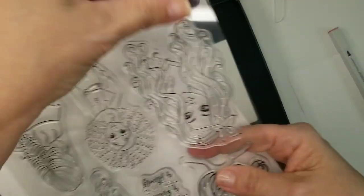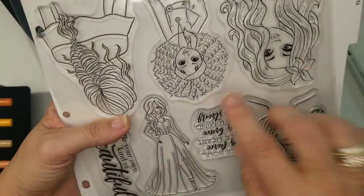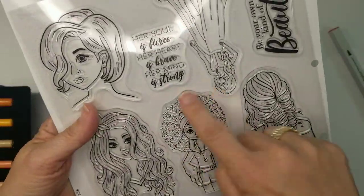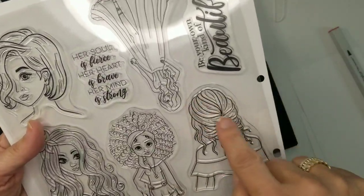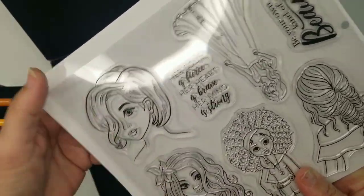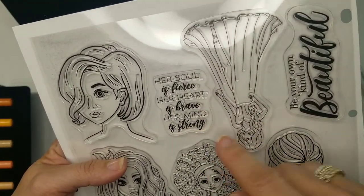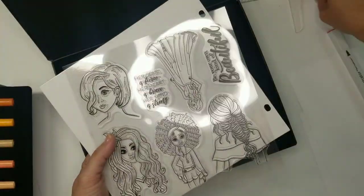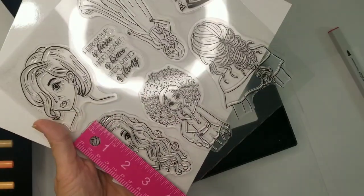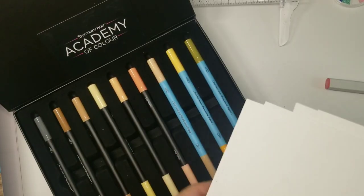Let's look at the new stamps. There's 'be your own kind of beautiful' — a girl in what looks like a wedding or prom dress — one with cute hair and bell sleeves, a big braid, another pretty face with flowers in the hair, a short cute one, and 'her soul is fierce, her heart is brave, her mind is strong.' All the stamps are about four inches.